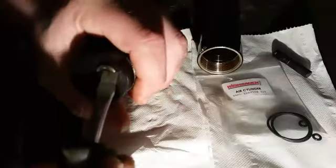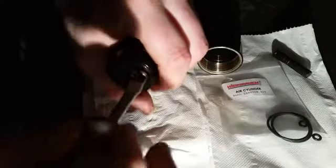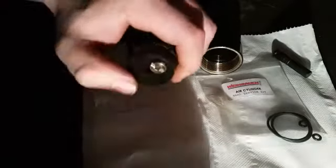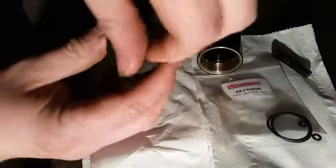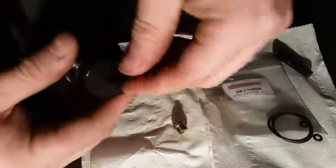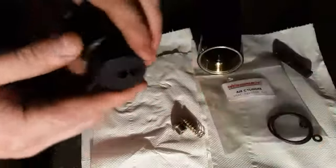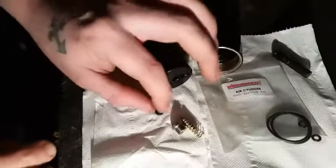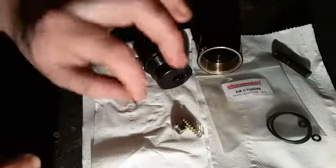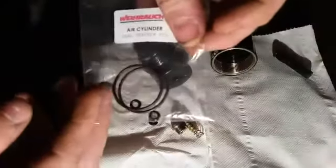Obviously make sure it's empty before you take it off. There's a little screw here - change this little O-ring first, loosen her off. Behind that there's a little spring, and then behind that - there we go - there's a little circular O-ring there. Look, and we've got some new ones here.